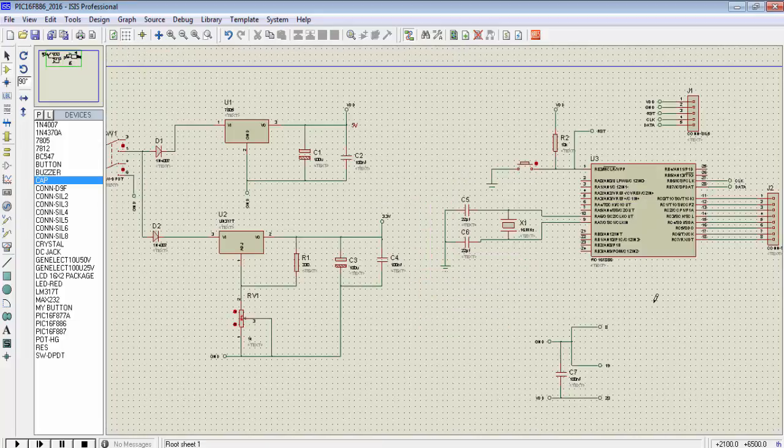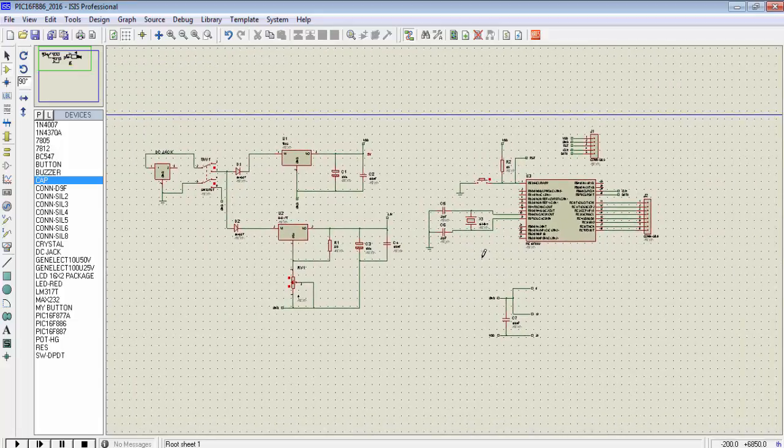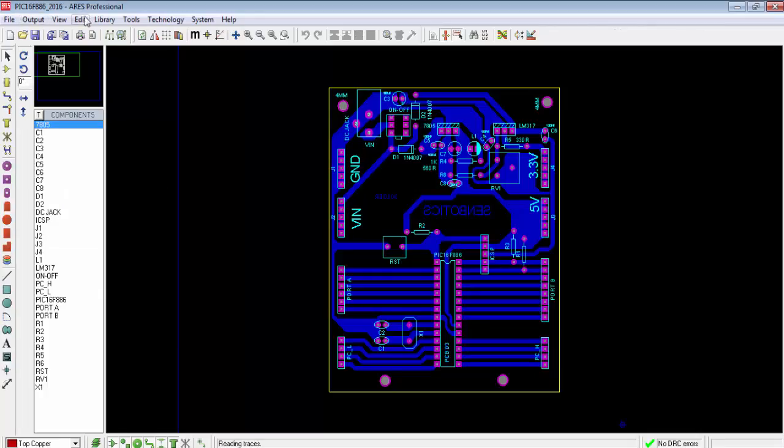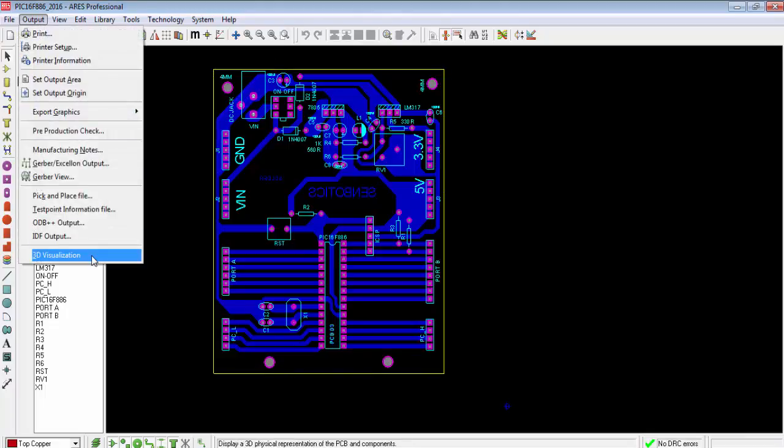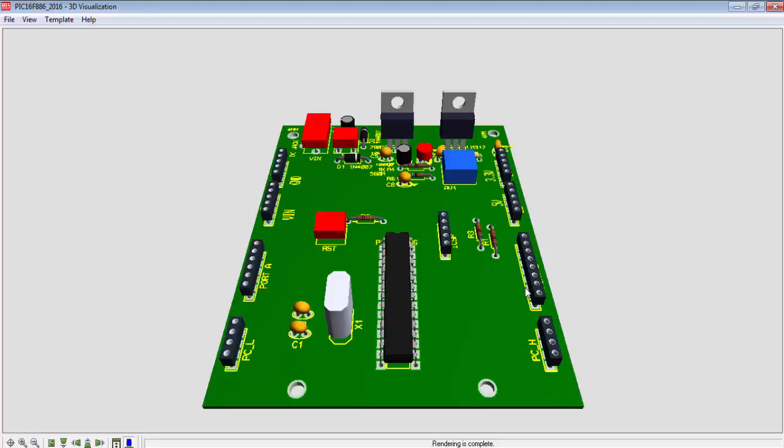There is another software for designing the PCB from this schematic, called ARES, which is part of Proteus ISIS. I already designed a PCB board for this development board in ARES — you can design your own as well. I will cover PCB design in another tutorial series. For now, you can take a look at the 3D view of the designed PCB.